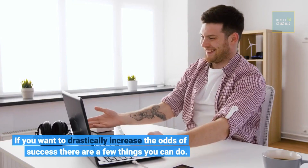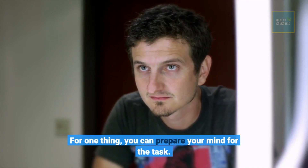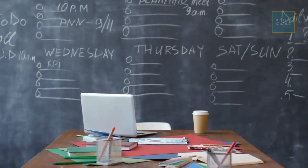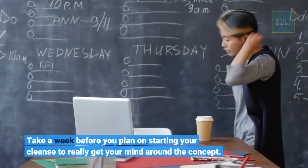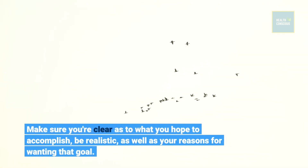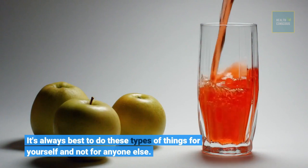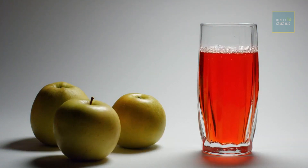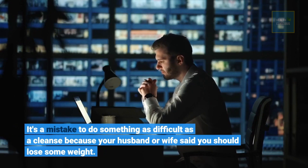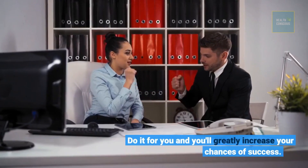If you want to drastically increase the odds of success, there are a few things you can do. For one thing, you can prepare your mind for the task. Take a week before you plan on starting your cleanse to really get your mind around the concept. Make sure you're clear as to what you hope to accomplish — be realistic — as well as your reasons for wanting that goal. It's always best to do these types of things for yourself and not for anyone else. It's a mistake to do something as difficult as a cleanse because your husband or wife said you should lose some weight. Do it for you and you'll greatly increase your chances of success.